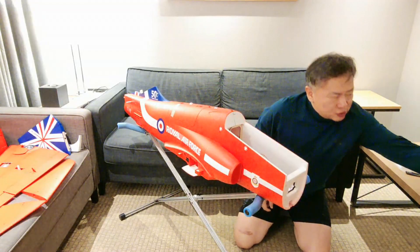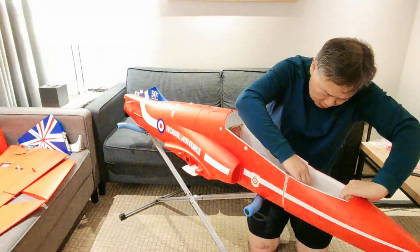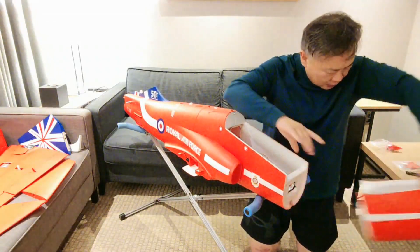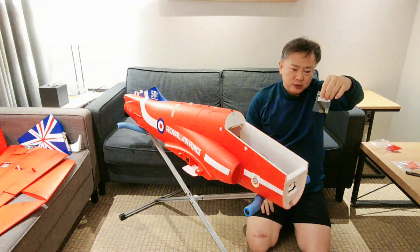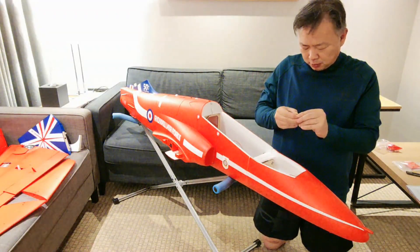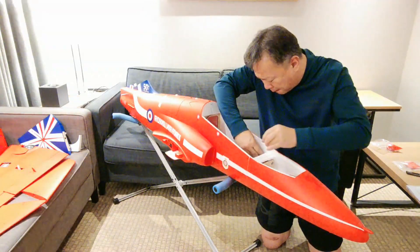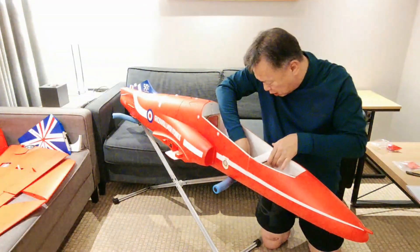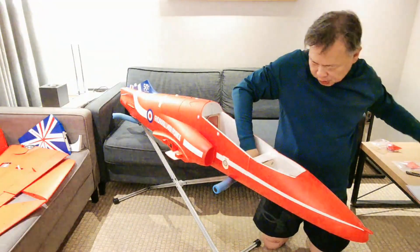First I will install the nose cone of this airplane. There are four HM4 50mm bolts and washers here. I have to assemble four bolts for fixing the nose cone of this airplane.